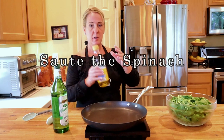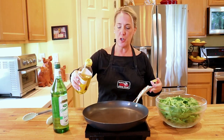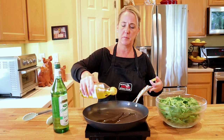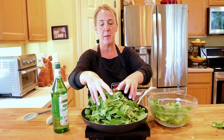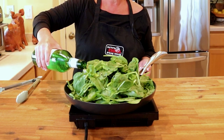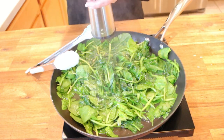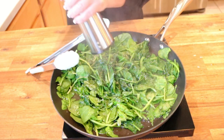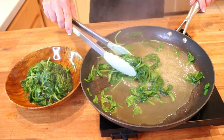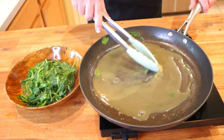Now let's sauté our spinach. Get some olive oil, white wine, and 12 ounces of fresh baby spinach. In a large sauté pan over medium-high heat, add one and a half tablespoons of extra virgin olive oil. Once the oil shimmers, add the baby spinach and a quarter cup of dry white wine. Season with a little kosher salt and cracked black pepper. Once the spinach is completely sautéed, remove it from the heat using tongs and set it aside in a separate bowl, reserving the pan sauce to build the ravioli sauce.